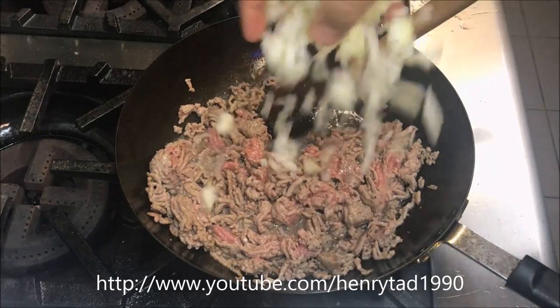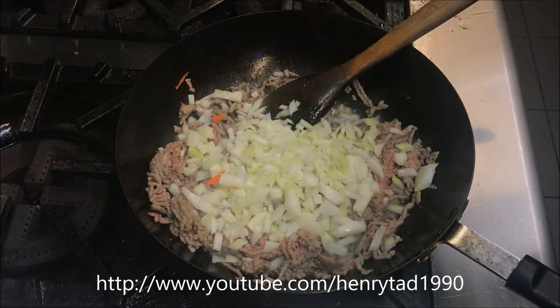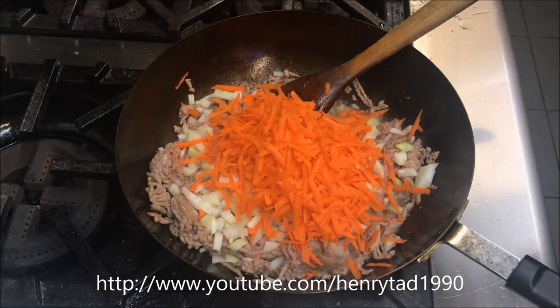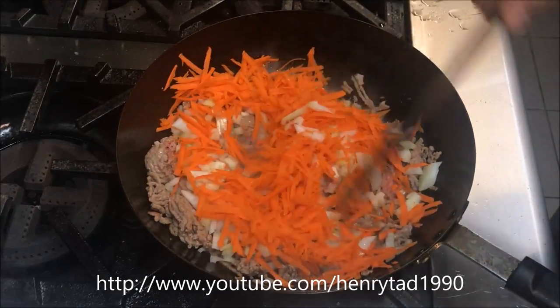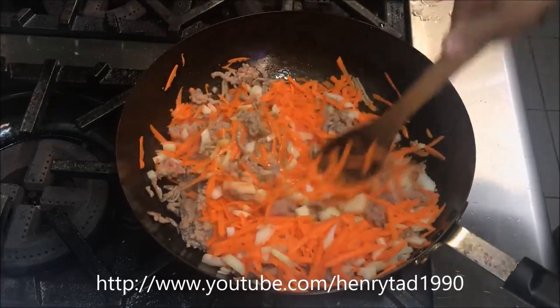We want to add in our onions straight in, as well as our grated carrots. Just continue to stir that until it's nice and soft, and we want our meat well browned as well.